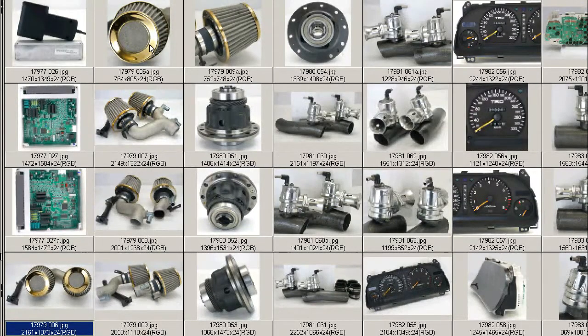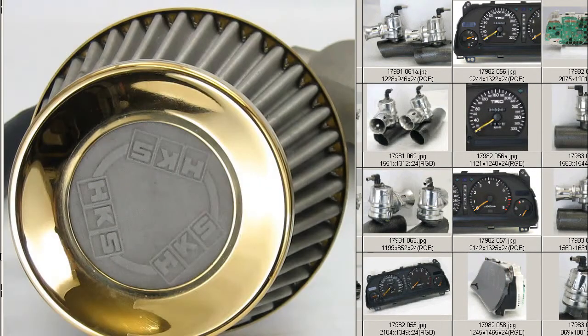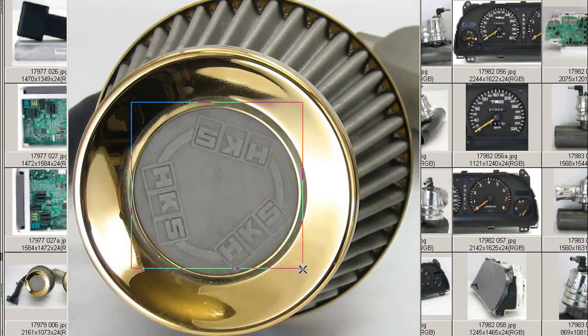And here's a close-up. So it looks like paper, but it's actually a metallic mesh — very, very fine mesh.